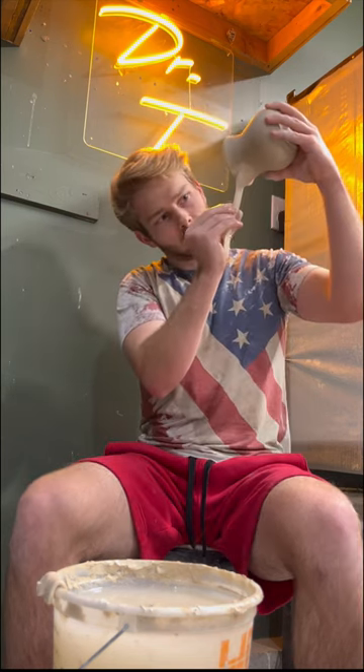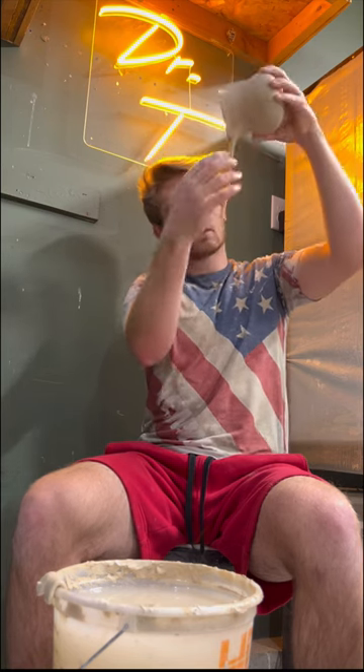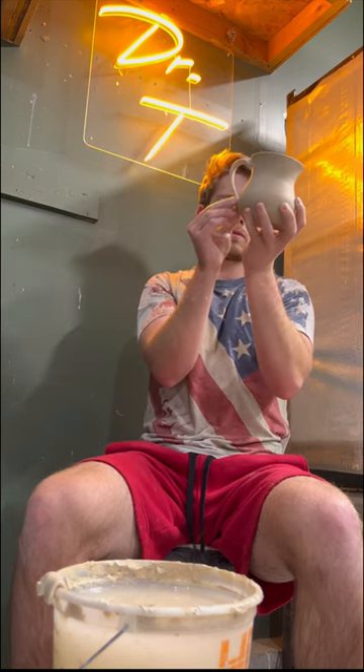I pinch off any excess and begin smoothing out both edges of the handle by making a pinching motion with my right hand. Lastly, I gently bend the handle down onto the body and add its finishing touches.